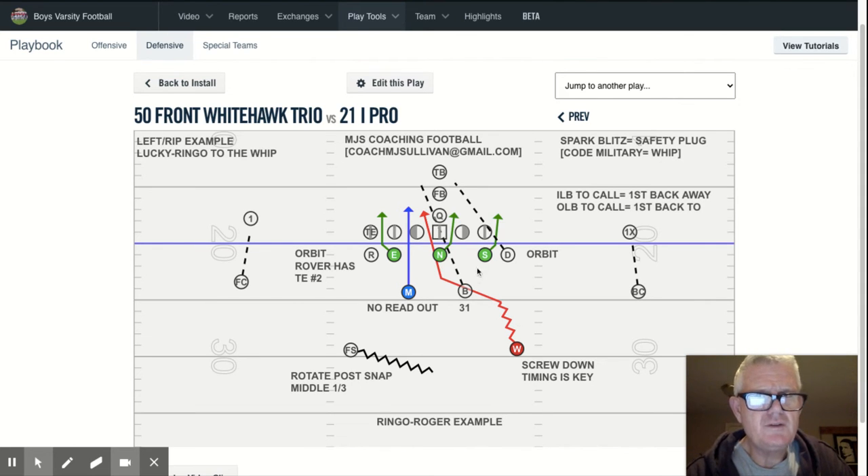This is a Ringo call, so the nose continues to go to the call. Ringo equals Roger — the free safety is rotating to the middle. This is just strictly a Monty or Mike plug B-gap, no readout.